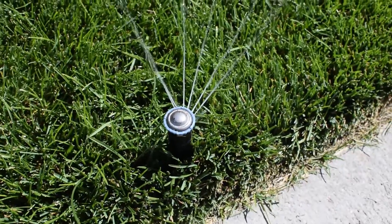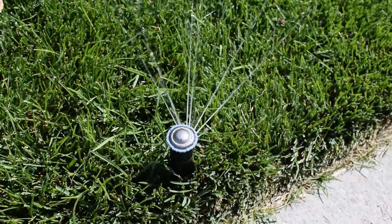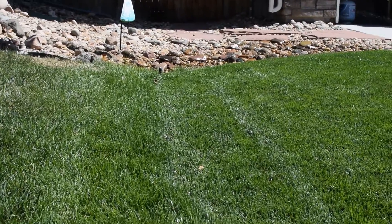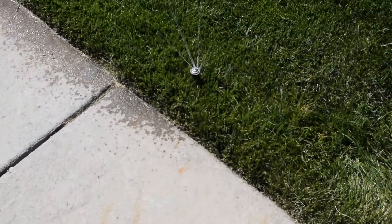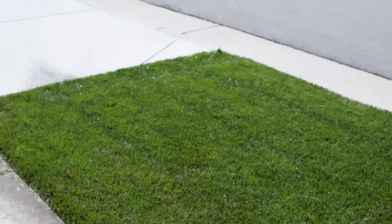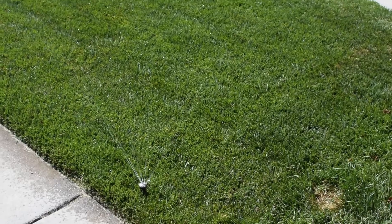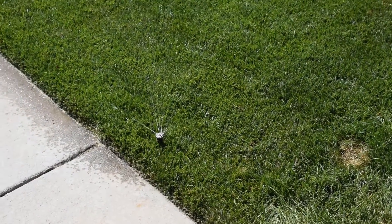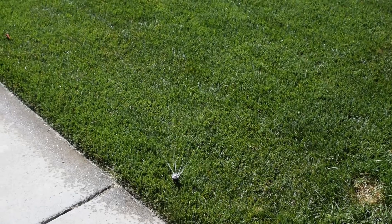The one up there gets a lot of water anyway, so I have him turned all the way down — I really should cap him. There are five heads on this section, and then this zone runs these two on this small strip. I just think it's too much. It's a far distance; the water comes from the other side of the house, so it's got a long ways to go, and it's got seven heads. I think it's not enough pressure.